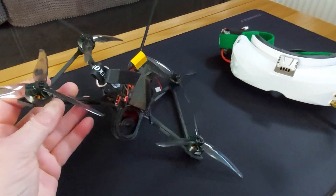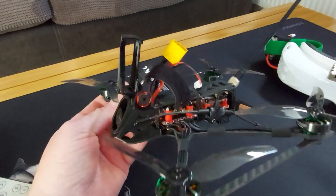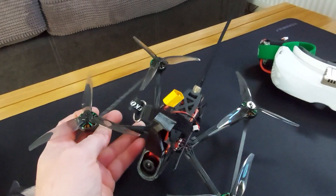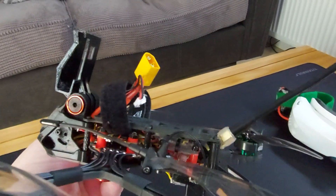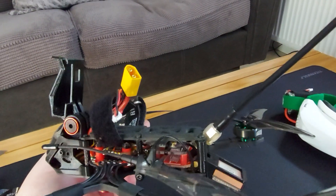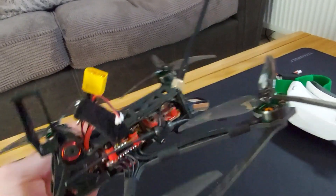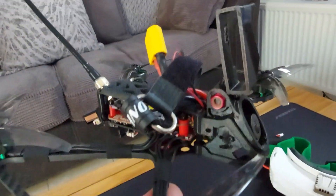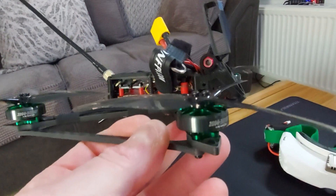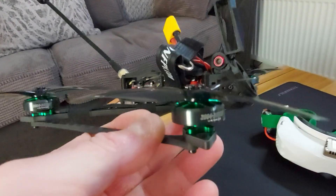I'm not going to do a full video on this, it's been out a little bit now. I just wanted to give you my quick thoughts on it. I think it's absolutely amazing — the fit and finish on this thing is amazing for the money. Little touches like the little plastic plate that goes on top of the VTX to hold your receiver, it's great. This is the CrossFire version — you can get it in other versions obviously. It comes with the Caddx Swift camera, and these are 2004 3000kv motors.